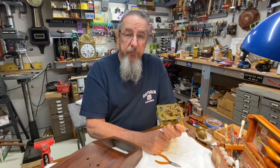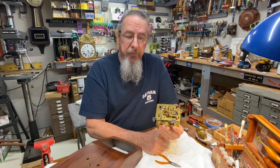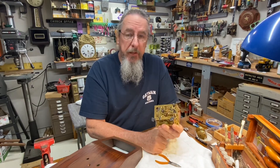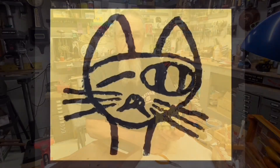Well, if you've made it this far, I just want to congratulate you and thank you for hanging in there. This ends part one, and in part two we're going to finish this thing up and get it back together. I hope you'll watch that one too.